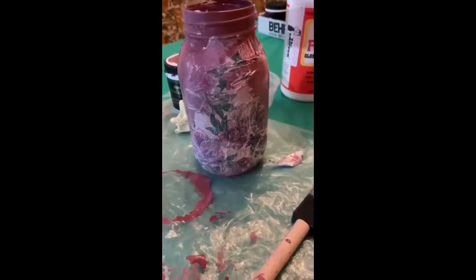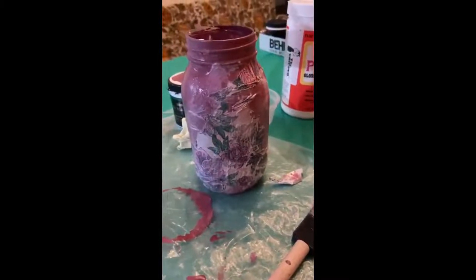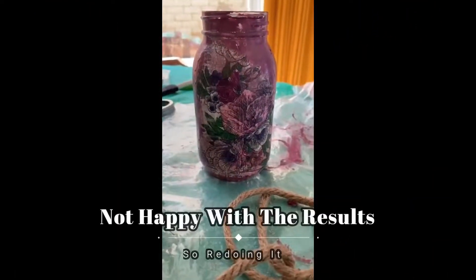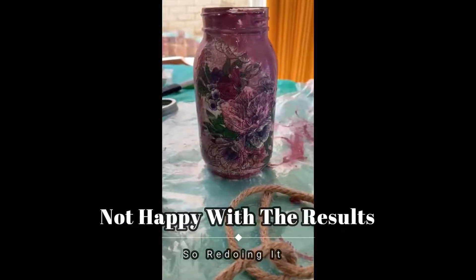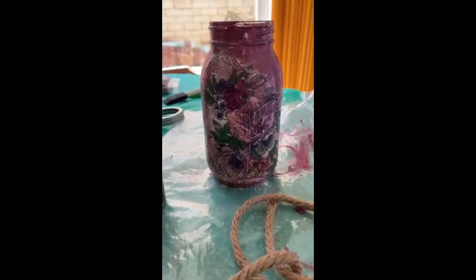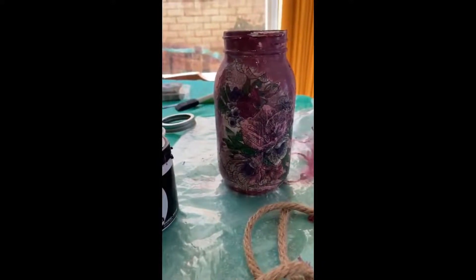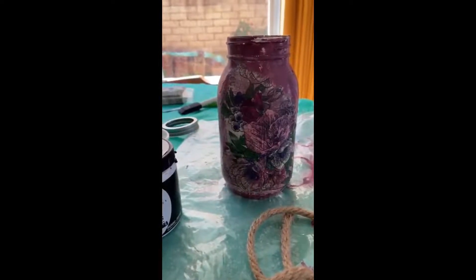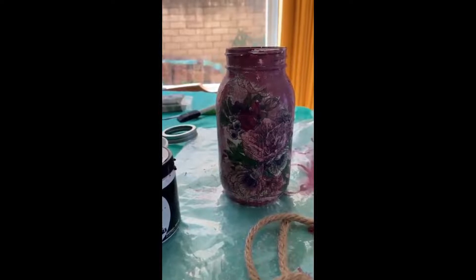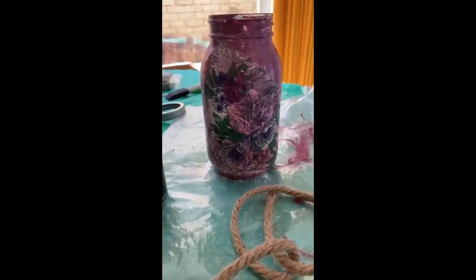I applied the first layer of the napkin patch. After drying, I'm not very happy with the results, so I'm going to redo it and try with a different base color and a different napkin. This wasn't an actual decoupage napkin, so I couldn't remove the underlining — it's kind of thick and sitting on top of the bottle instead of blending into the surface.